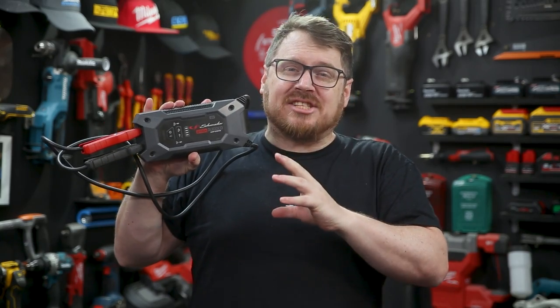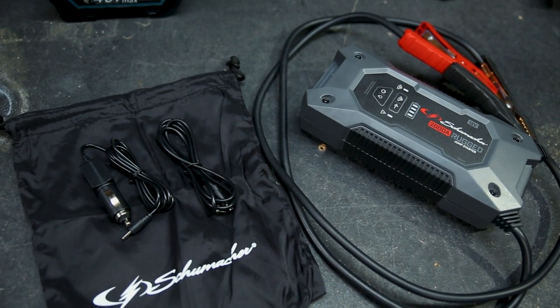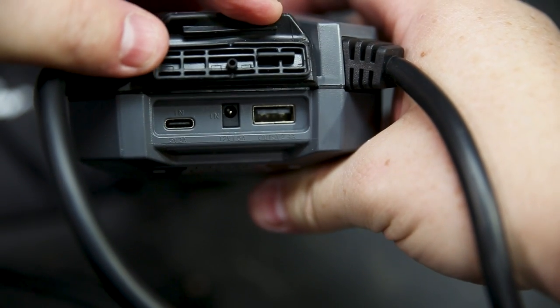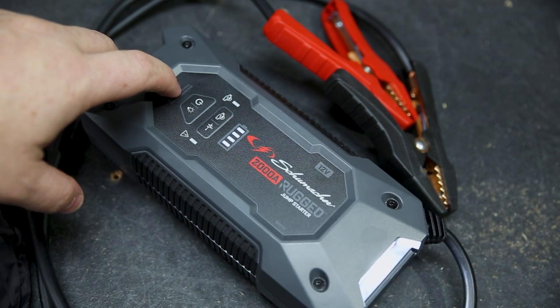It comes with a 12-volt DC car charger so you can charge it from your car's output while you drive. It also comes with a USB Type-C cable so you can charge it from a USB port too. As a power pack, it's got a 2.4-amp USB port up front, and it also has a handy work light up front with SOS and strobe function in case you get caught out in the dark at night.